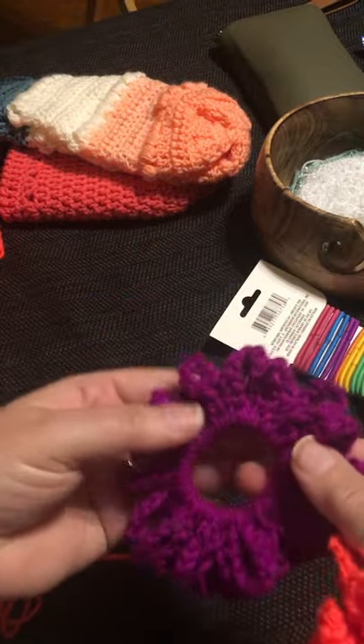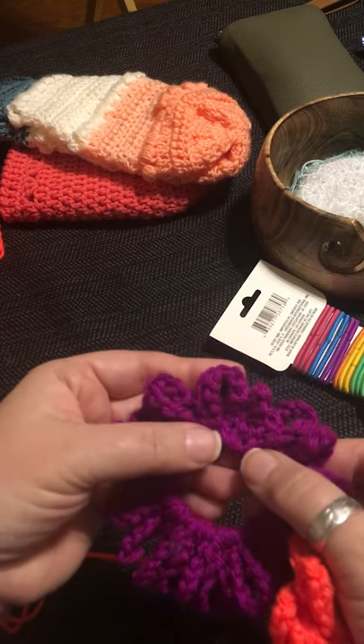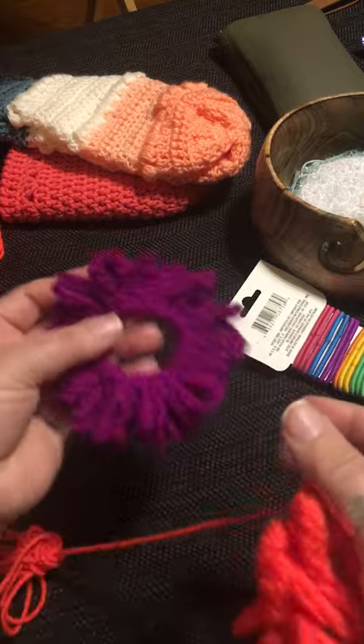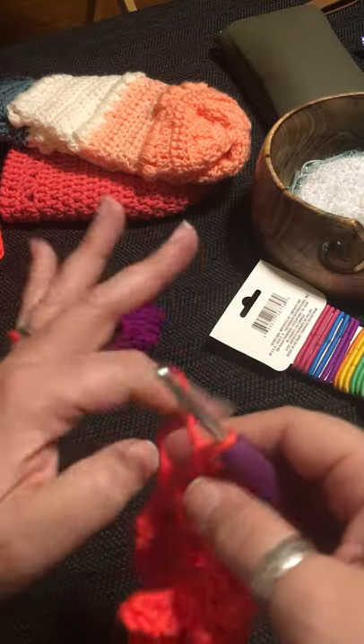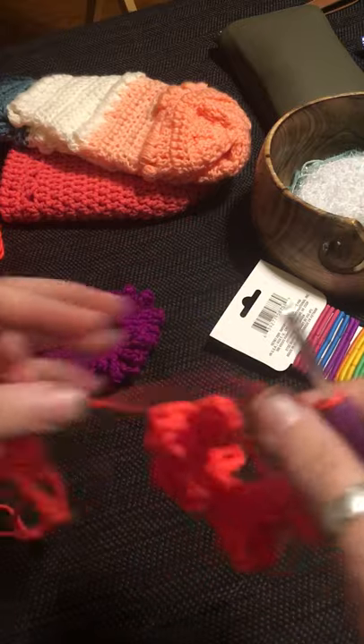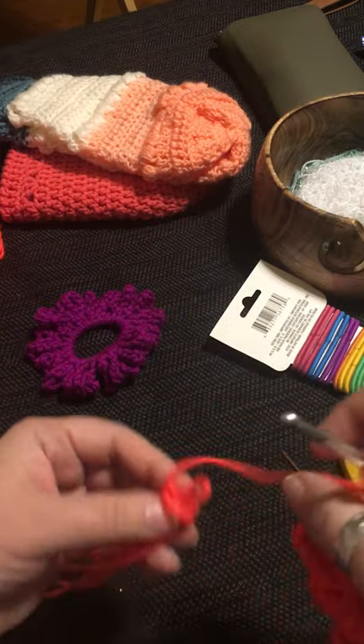This one has just enough yarn that it seems to be nice and even. I'm going to leave a little bit of a gap and show you that it doesn't really matter. I'll chain one more set.